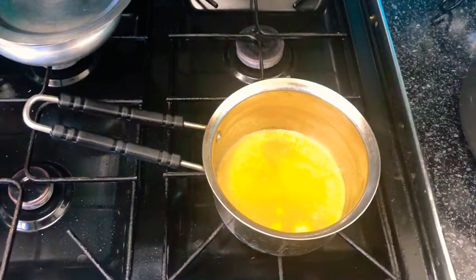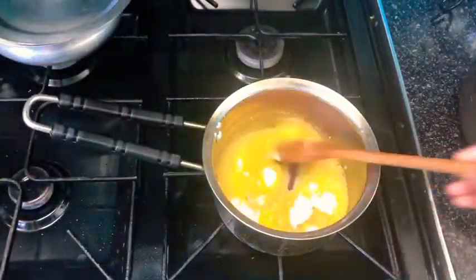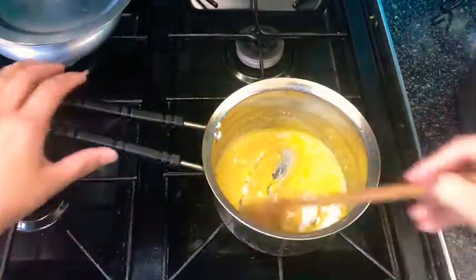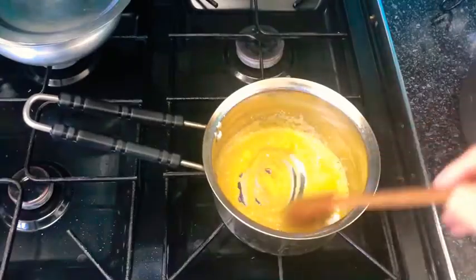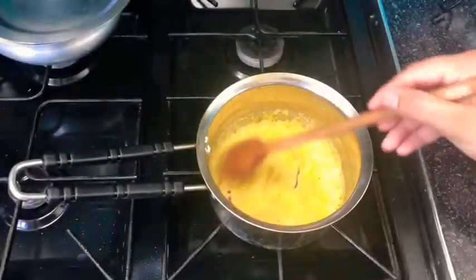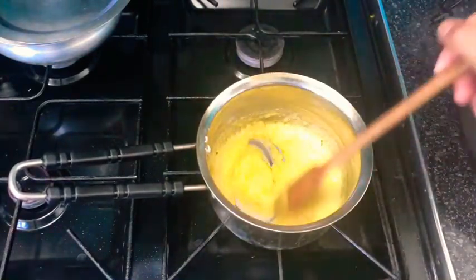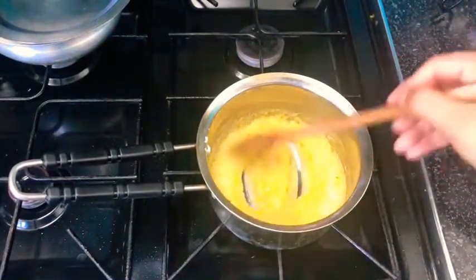If you don't cook out the flour well enough, it will leave a floury aftertaste in your sauce and in your food, and it will ruin your entire dish. Keep stirring the flour and the butter together and cook on a medium to high flame for around two to three minutes, or until the flour changes to a light brown color.